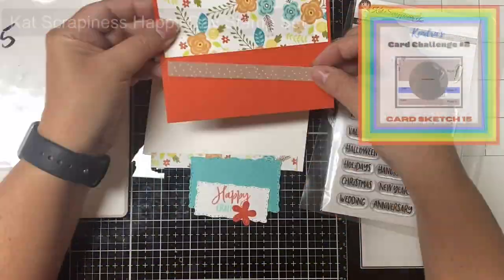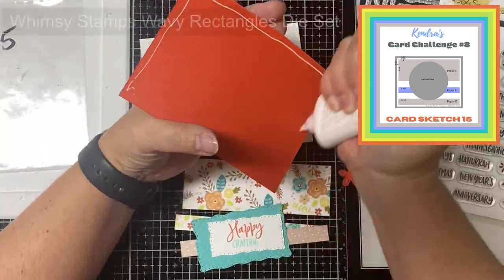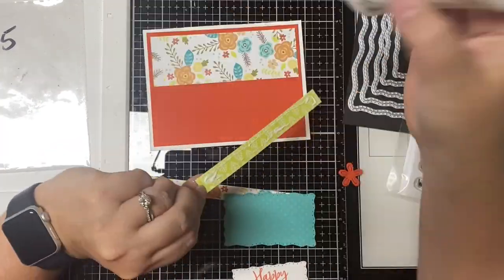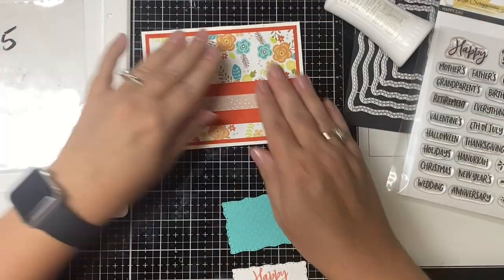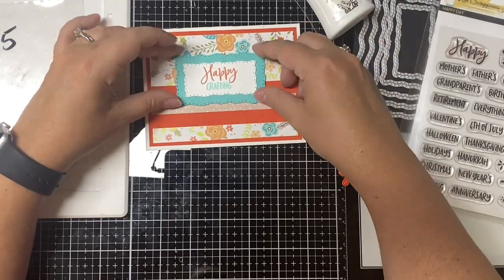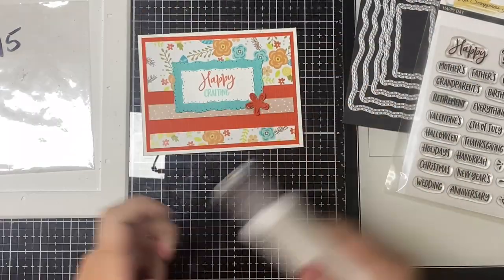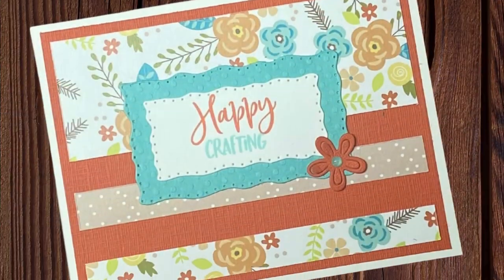For card 15 the sketch has a solid panel with three strips of pattern paper separated out, with the largest piece across the top. Instead of a circle for the large shape in the middle I decided to use the wavy rectangle dies from Whimsy Stamps. I cut the biggest layer from the teal specialty cardstock and on the smaller white piece I stamped 'happy crafting' from the Happy Day stamp set by Cat Scrappiness. To finish off the card I added a flower in the lower right corner and placed a teal enamel dot in the center. This is card number fifteen.